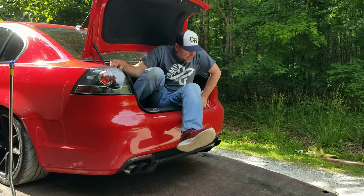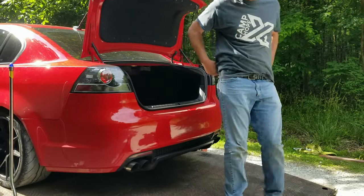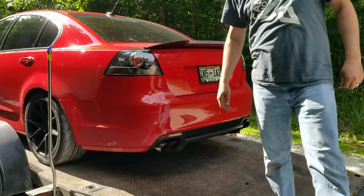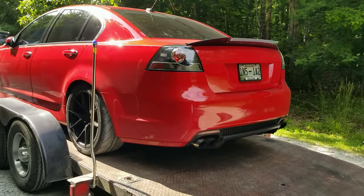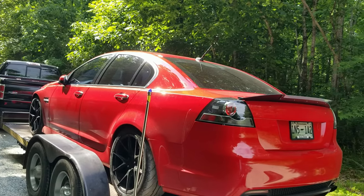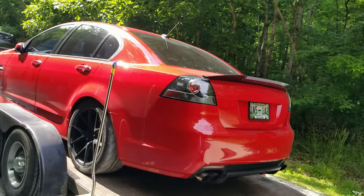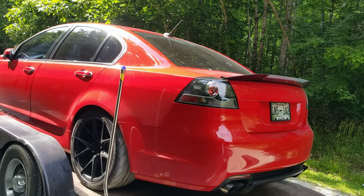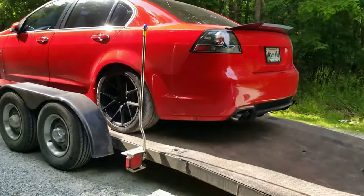Got to get those doors fixed! One thing I was noticing with the tune — you can tell how much more power it's making because the shifts were at 6600 before and now they're at 6900 without changing the shift points. That's probably a 40 horsepower difference compared to earlier today — which is big.